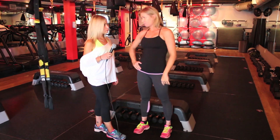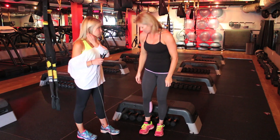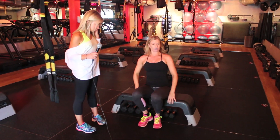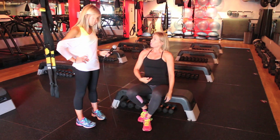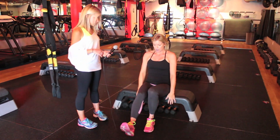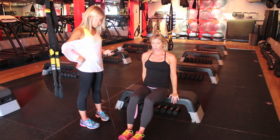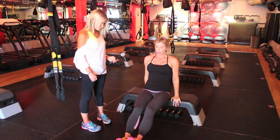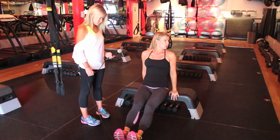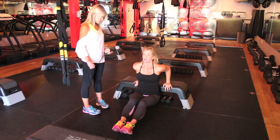We're going to do a tricep dip. These can increase in intensity over time, but I'll show you a basic tricep dip. Everything should stay strong — core is strong, belly button in towards your spine, hands right next to your hips. I'm just going to lift off of the bench, put my feet out as far as I can, put my glutes as close to the bench as possible, and drop down.